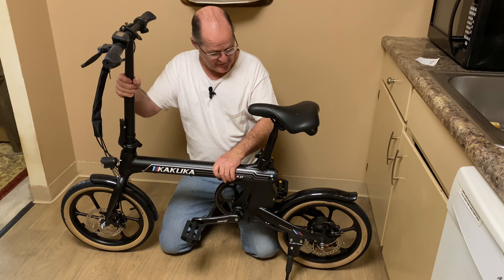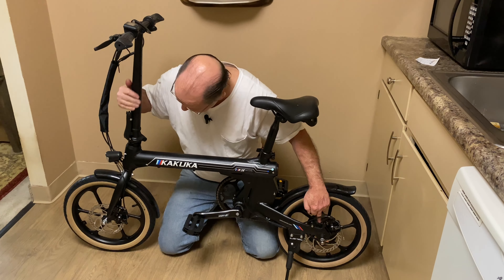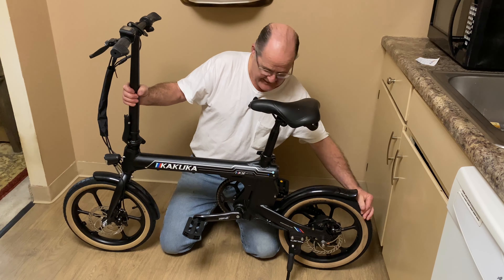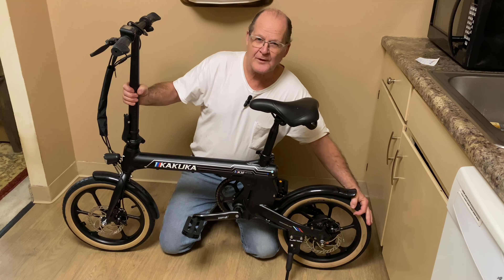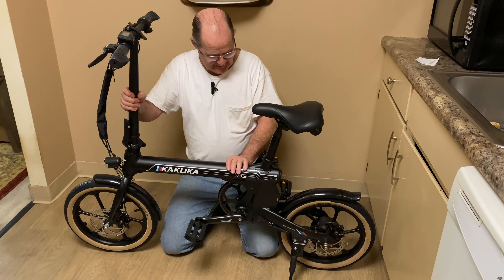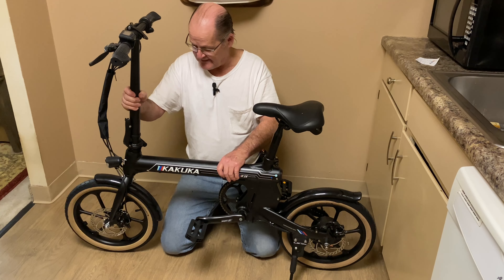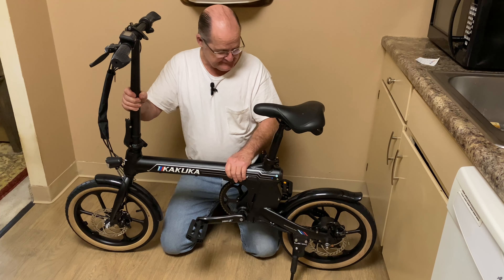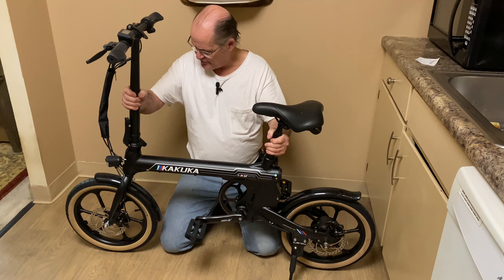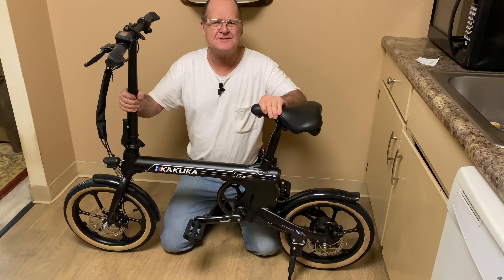It has a 250 watt brushless motor right here. It's got dual disc brakes, 16 inch tires — I think they're 16 by 1.95, almost 2 inch. It's got a 7.5 amp hour battery; it's internal in the tube. I think they said it's got an 18 mile range. We're going to find out.